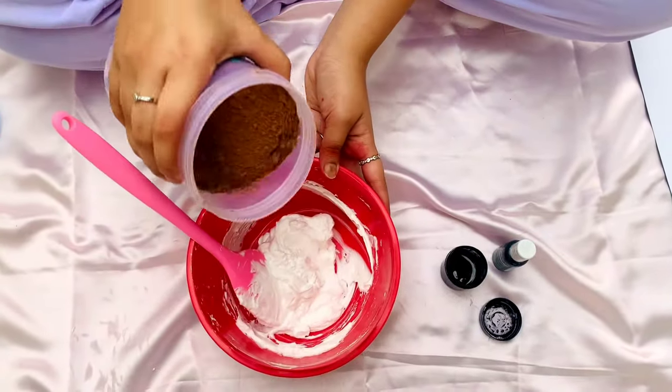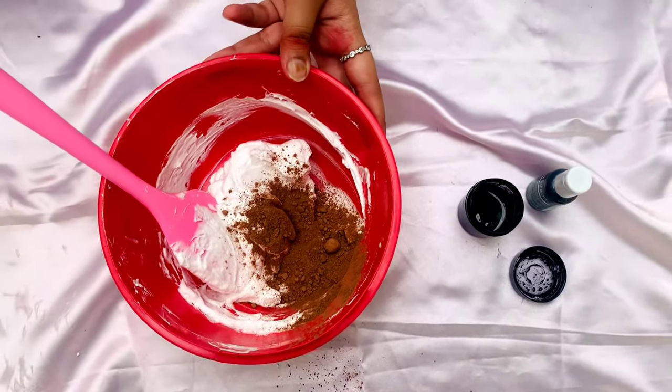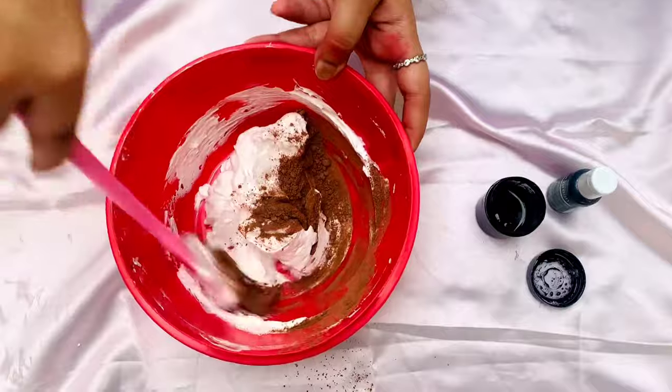First, I'm going to add in 1-2 spoons of cocoa powder and give it a good mix.